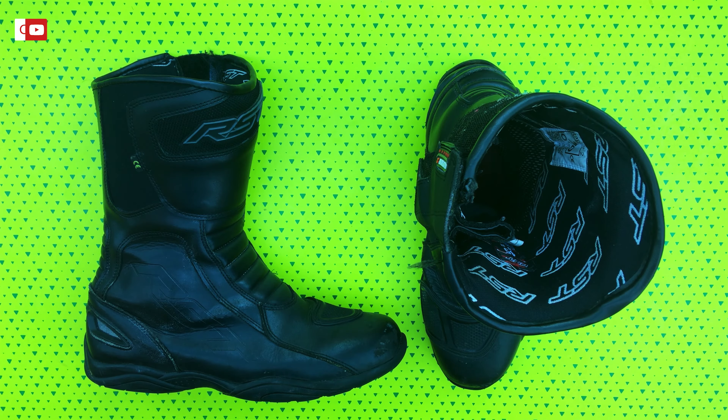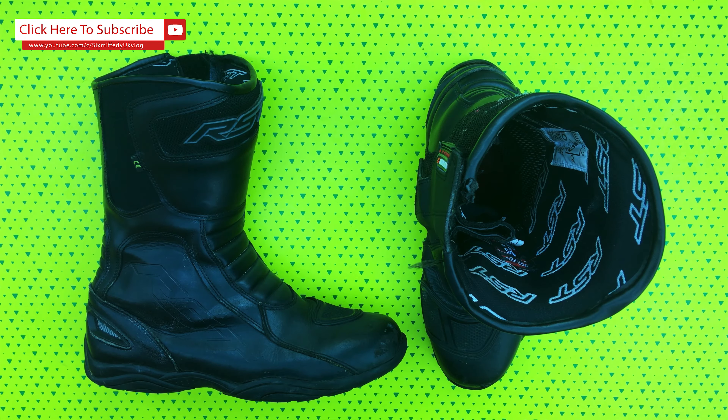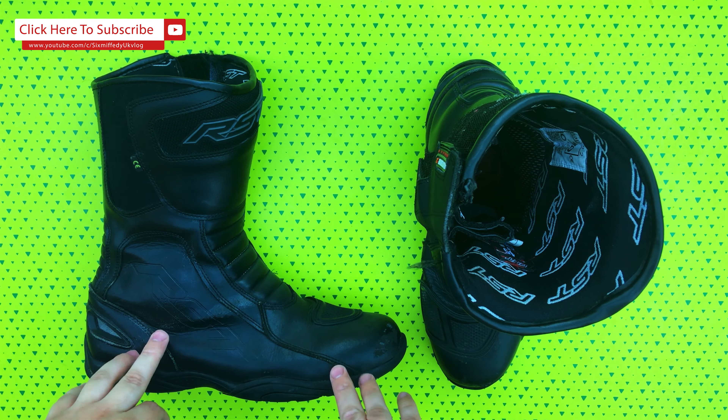Hello guys and girls, welcome to another of my honest reviews. This time I've got the RST Raptor 2 boots. I got these for around 80 pounds and they are some of the best boots I've ever had.